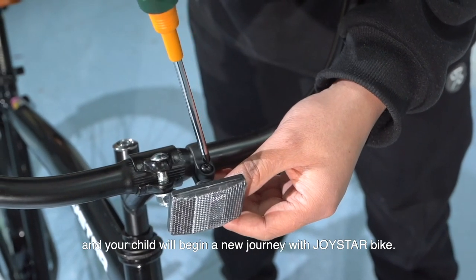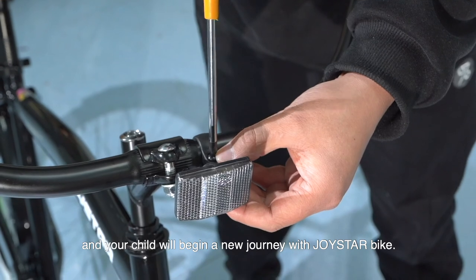Now the bike is ready for riding, and your child will begin a new journey with the Joystar Balance Bike.